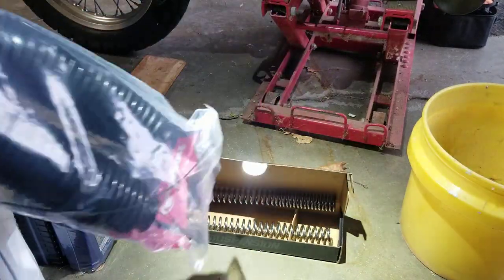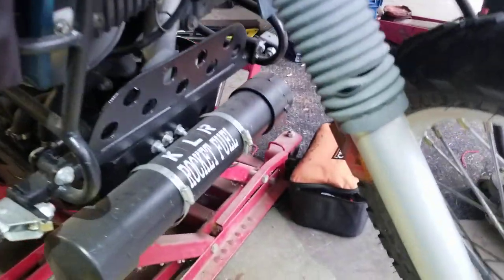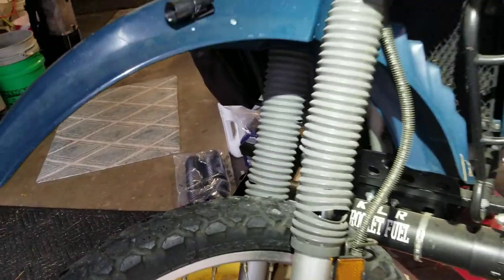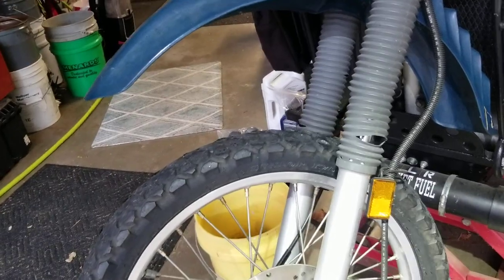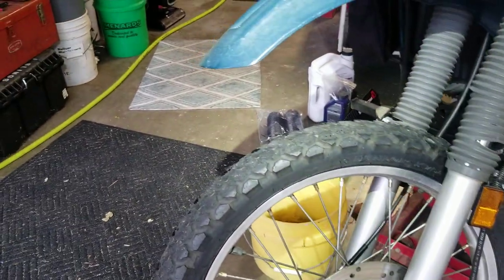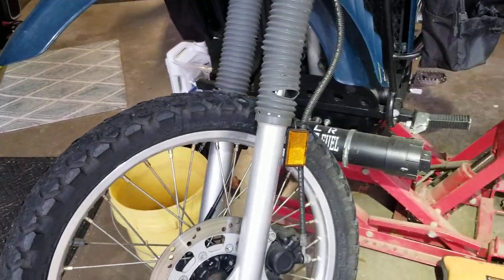I also have new boots for the front forks. This year they just went south on me — they're all ripped and they need to come off. While I'm at it, you can do this spring job without pulling the forks and without changing the fork oil, but that needs to be done too. So I've got new fork oil, new front springs, and I'll probably change the oil and filter in the engine as well.